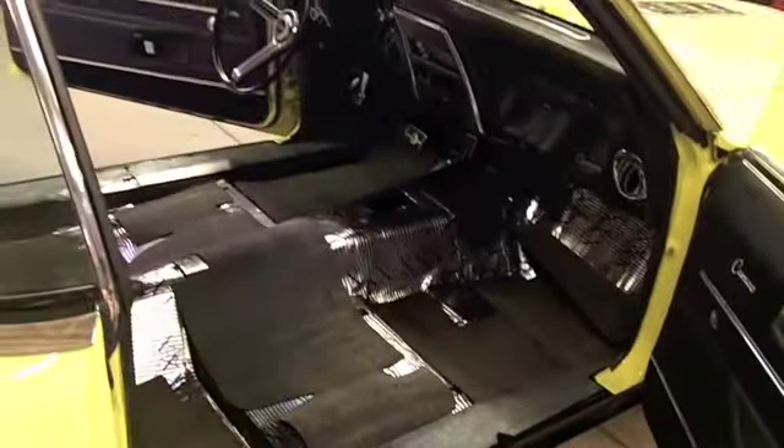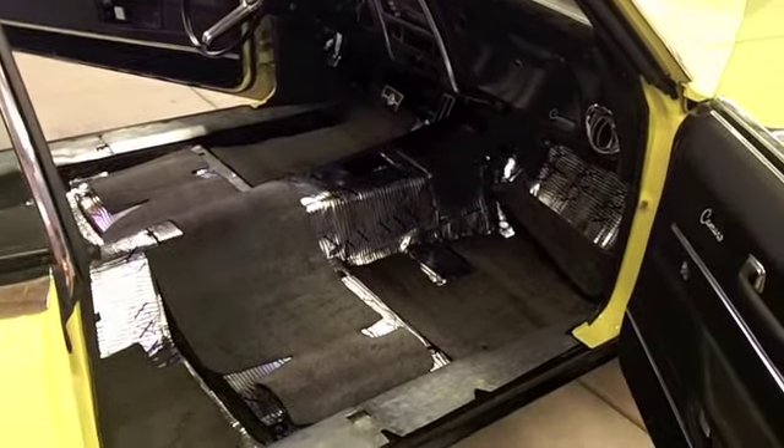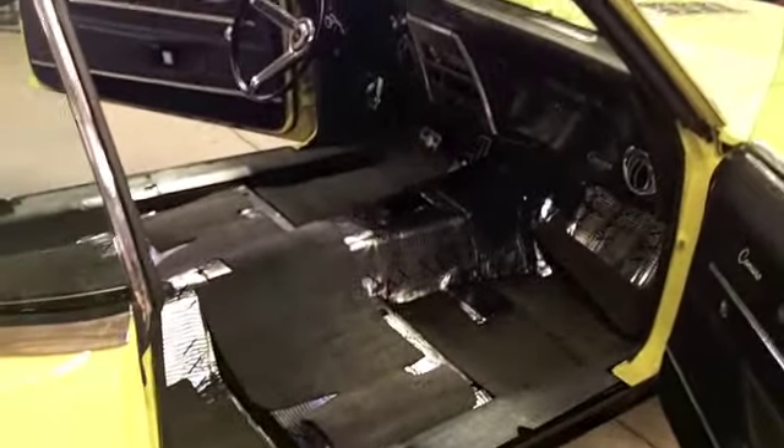I figure what the hell, I'll just throw the Trim Parts sound deadener in since I've got it — it's really not worth shipping back. It's not exactly what I had hoped it was going to be, but I guess every little bit will help on this car. I may need to use a little spray adhesive once the carpet's laying in so it'll hold it down. Anyhow, I'll upload this and start with the carpet and seats in the next video. I appreciate everybody watching and have a great day.